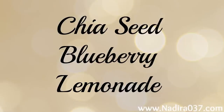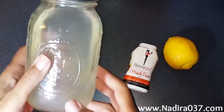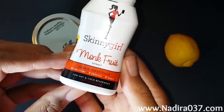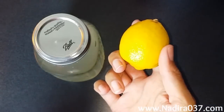Next, we'll make the chia seed blueberry lemonade. I've already pre-made my lemonade and I have it here in this mason jar. To sweeten my lemonade, I use Skinny Girl monk fruit sweetener. It's just a little squeeze top and you can squirt that in and add to taste. I also used the juice from 2 lemons.